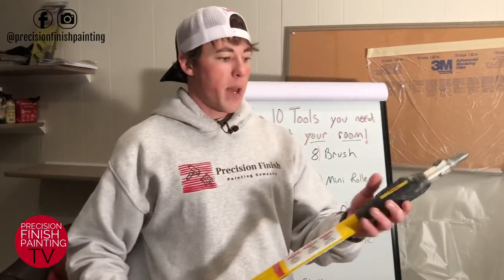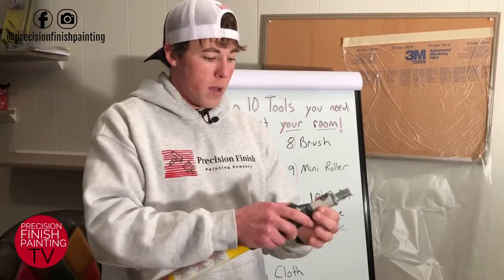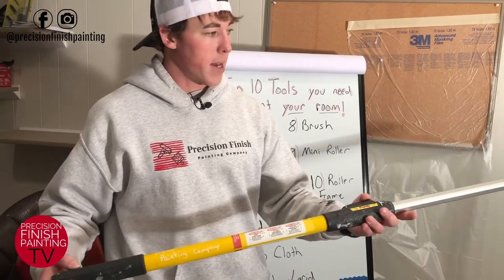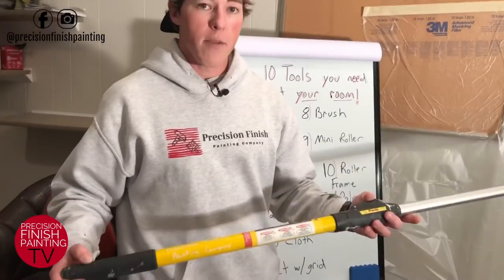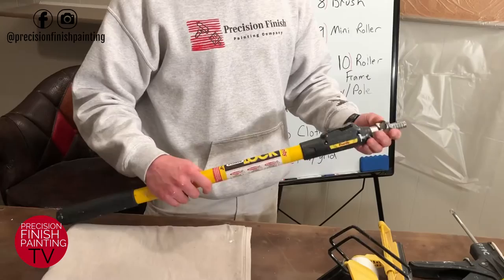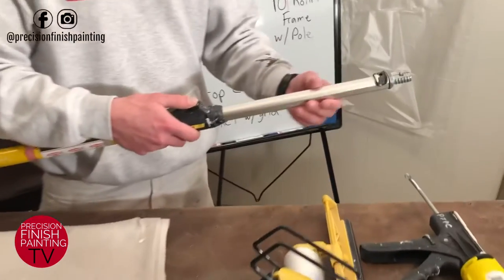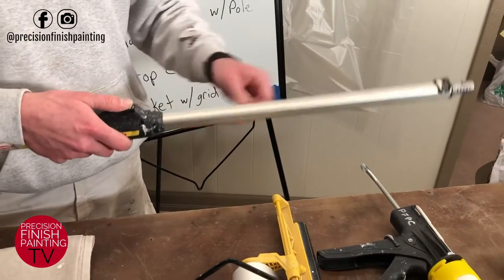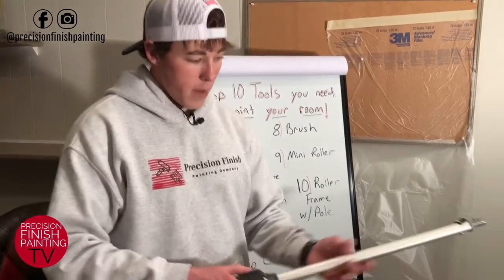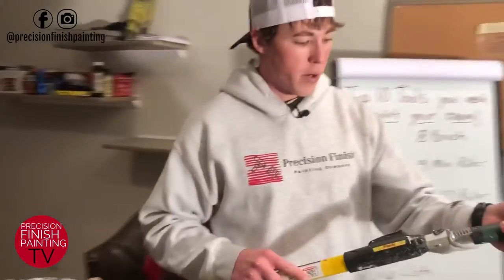The tool we use to make that roller more efficient and easier on our bodies is an extension pole. They come in a bunch of different sizes — this one is a three-to-six, really handy for interiors especially in small spaces like bathrooms. This one's from Purdy. I really like it because it locks into your roller frame and you can make it whatever size you'd like — some extension poles have holes drilled limiting the length, but this one lets you make it any length you want.